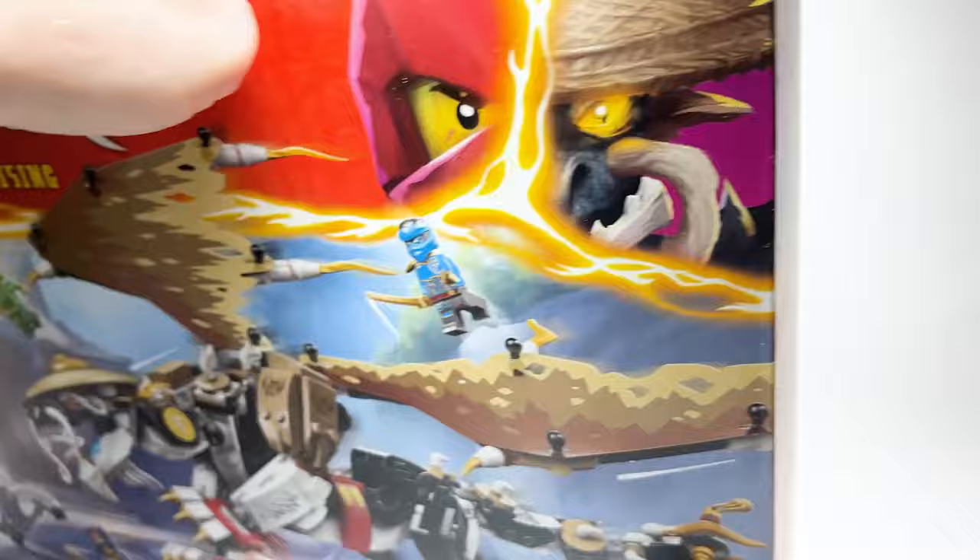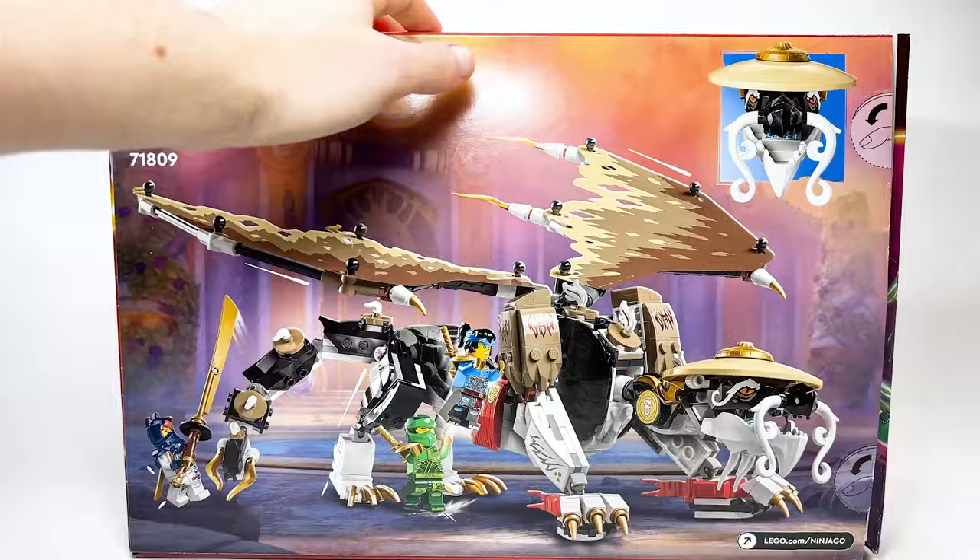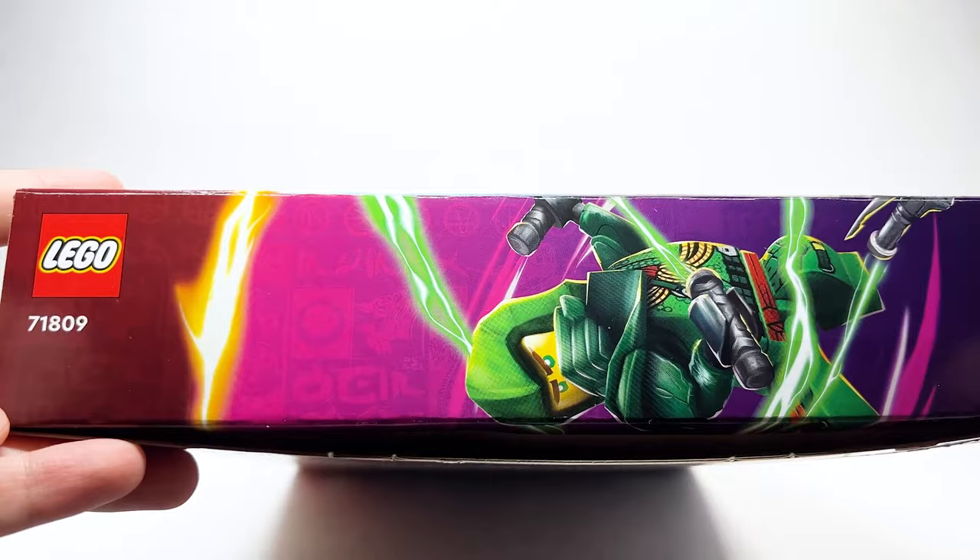On the back you can see Eagult posed differently, and Sora is holding a big sword. You've got the big head and face there, and on the side you've got Lloyd with some really cool designs in all purple. Here is Eagult all built up.